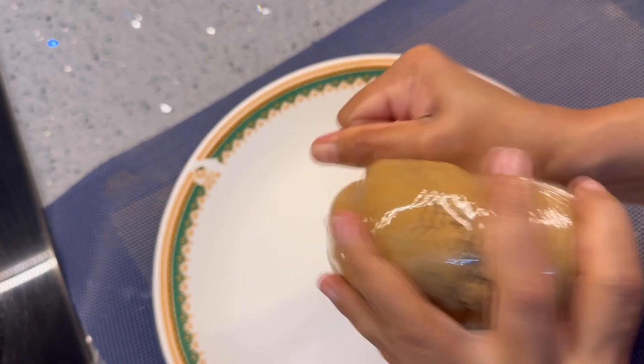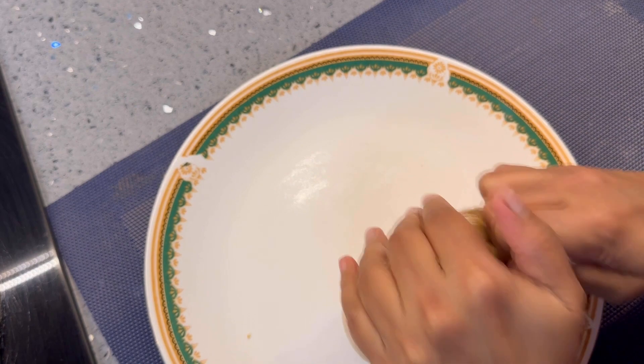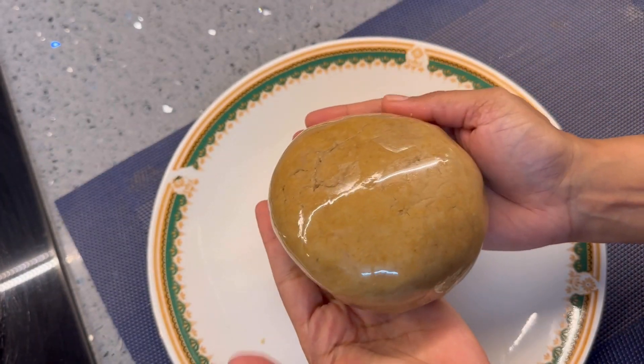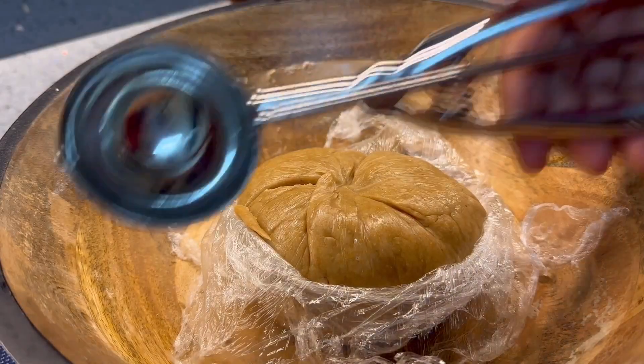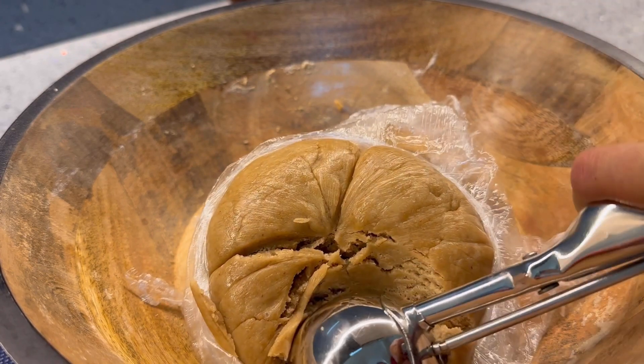Once you wrap the dough inside the cling film, just knead it for two to three minutes. This will then go inside the refrigerator for up to 25 to 30 minutes. Using an ice cream scooper, I'm going to scoop out the dough and place it on a parchment paper.